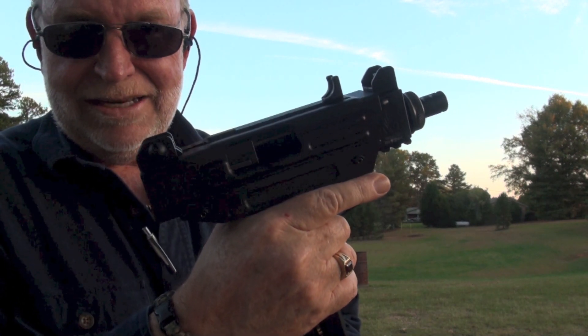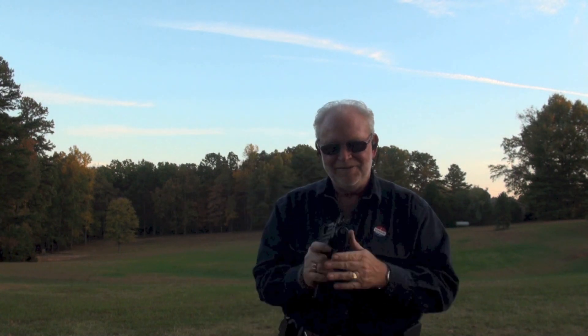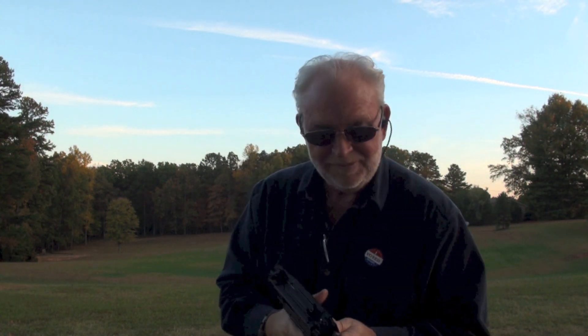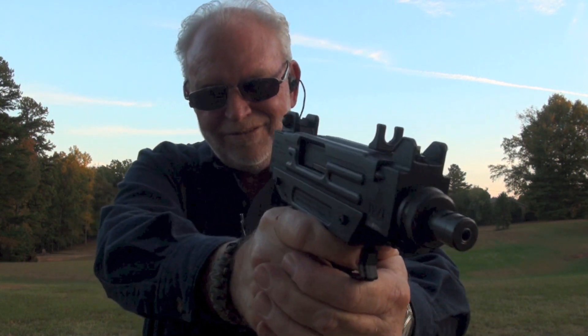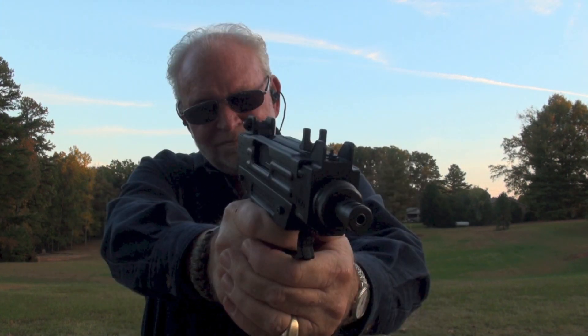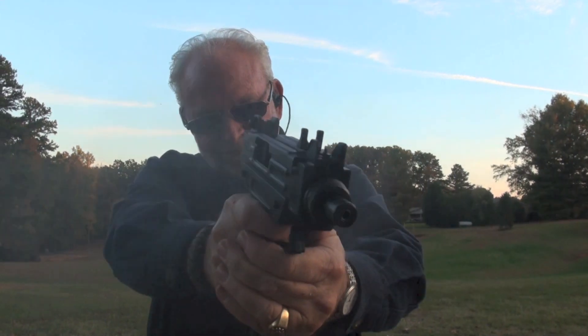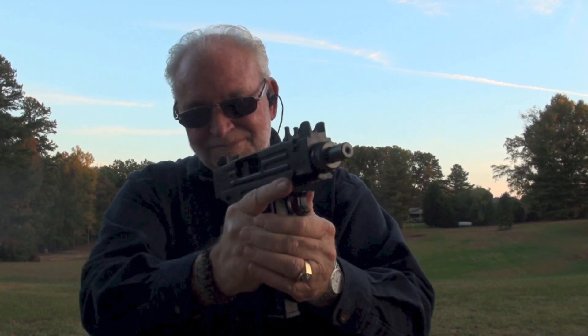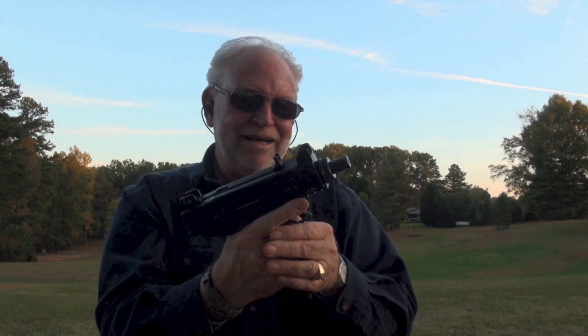It's Uzi time. Big Daddy loves this shot. Sweet cherry pie — or maybe I should say sweet Uzi pie. I like this one.